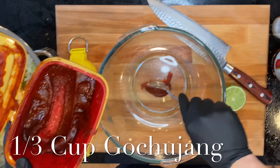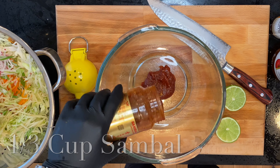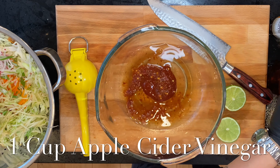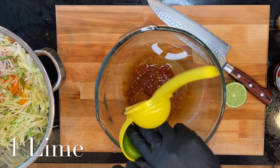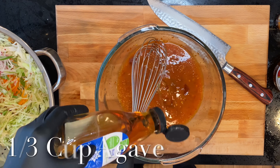Let's go ahead and work on our dressing. Combine one third cup of gochujang, one third cup of sambal, one cup of apple cider vinegar, and two tablespoons of sesame oil.